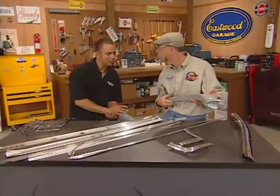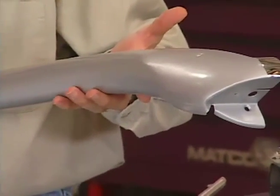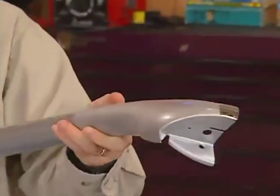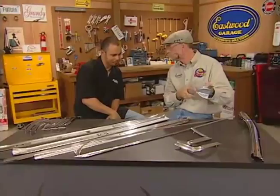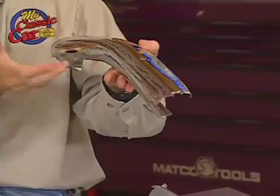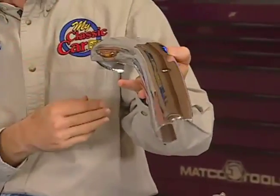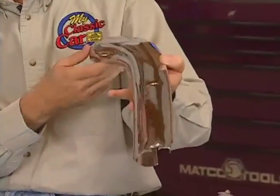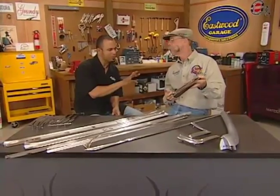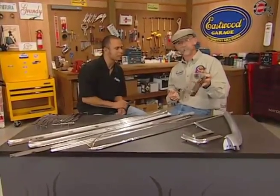This is for first generation Camaro owners who have convertibles — they've got their header molding replacements here. This is the top of your windshield frame. The Argent silver finish is correct for 1967 Camaro, and the chrome would be for 1968 and 69. These really took a lot of abuse — always pitted, exposed to the elements, and brittle tops coming down on top scratching them. So why bother refinishing? These pieces are not that new on the market but new enough that a lot of guys are going to really start clamoring after them — phenomenal pieces.